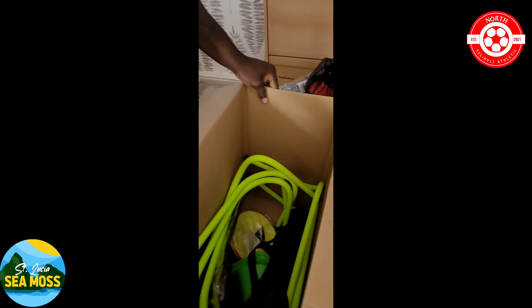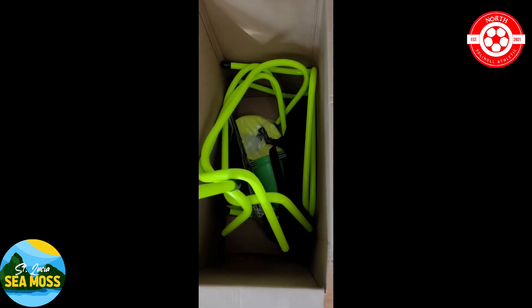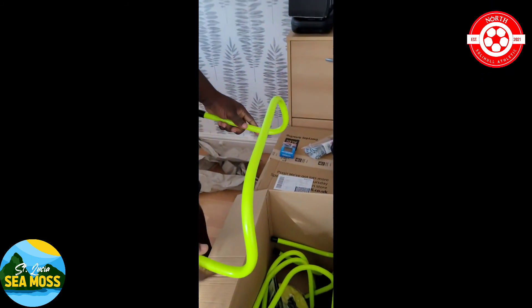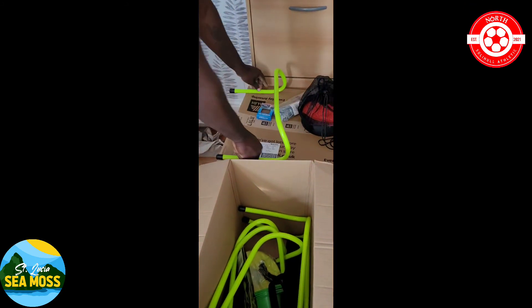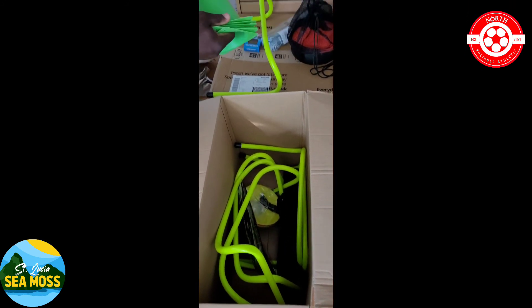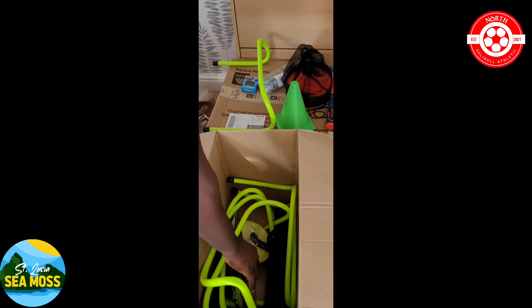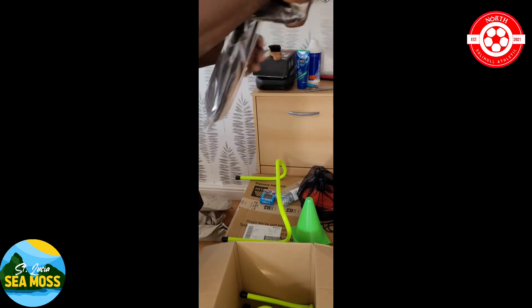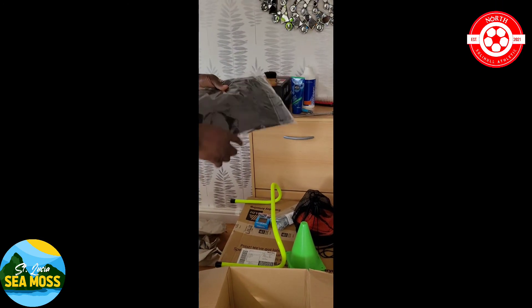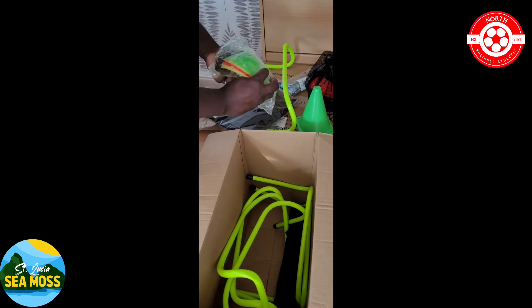Take a look at what's in box number three — some more stuff for the lads. Some nice luminous green — yellow — I've been called colour blind before so take your pick. It's a bag. Some more cones.